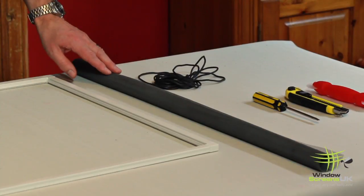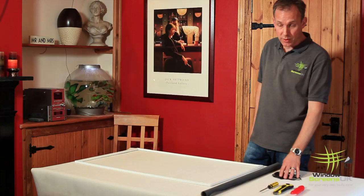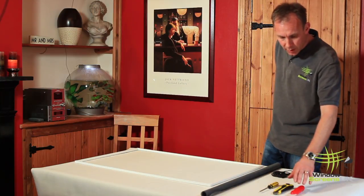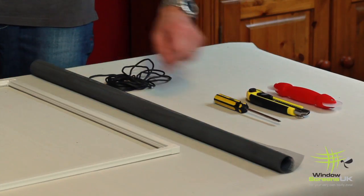So we have the frame, we have the mesh, and we have the spline which is going to hold the mesh in place. The tools I'm going to use for this are the spline tool, the knife, and the screwdriver.